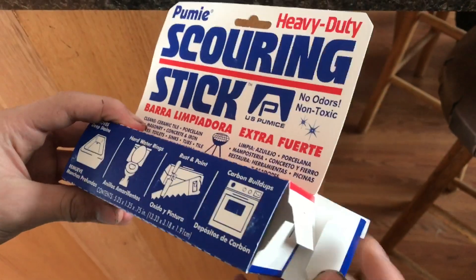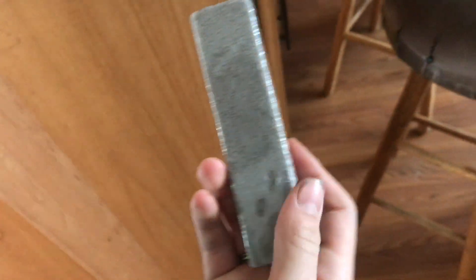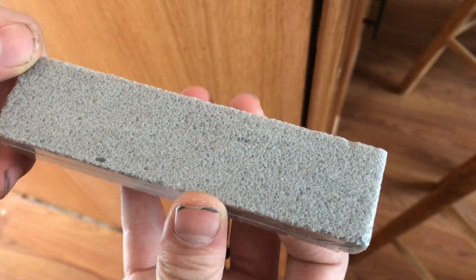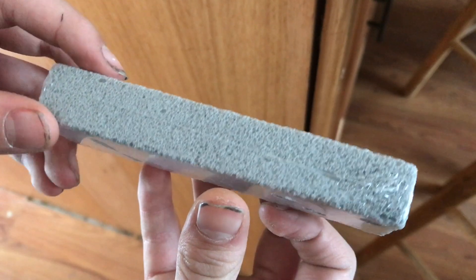These pumice scouring sticks are incredible. There's absolutely no chemicals involved. It may look abrasive, but actually it's very soft, but effective.